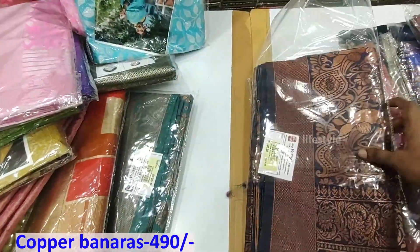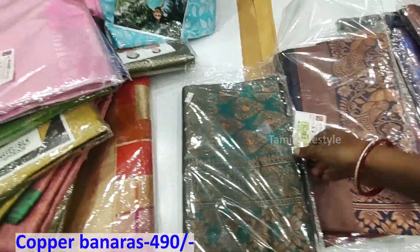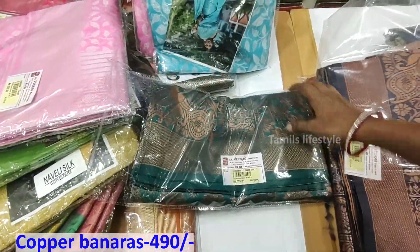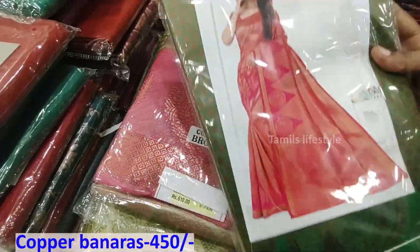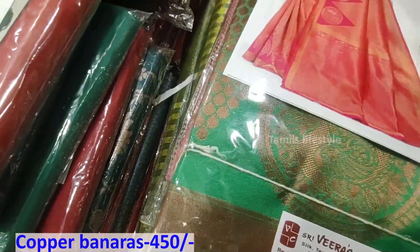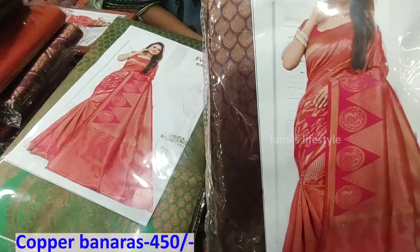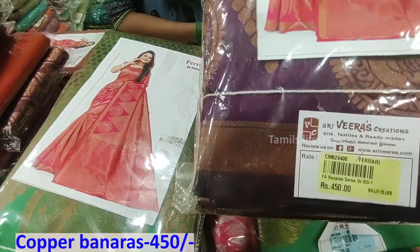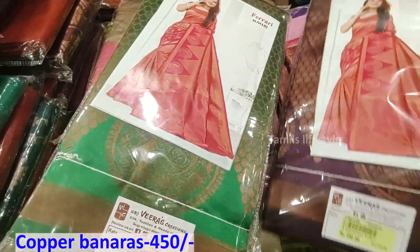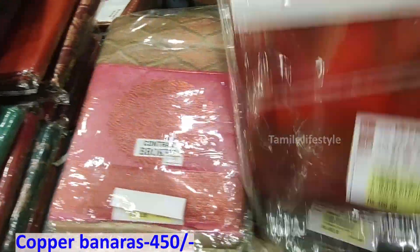The blouse is plain. In the copper sherry, we have a temple border. We have 450g. We have a plain blouse. We have a temple border with 6 to 8 colors. We have a light single plate. We have a Romanala.